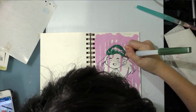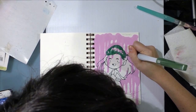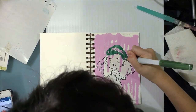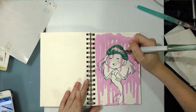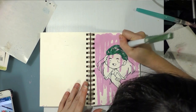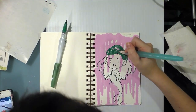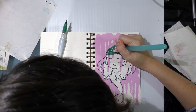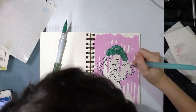I originally had something else planned for the background, but reading about how artists like the Krink because of the ability to get a drip effect, I was like, well, I'm sold.